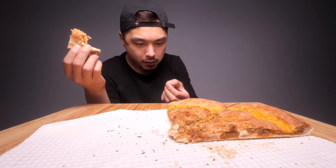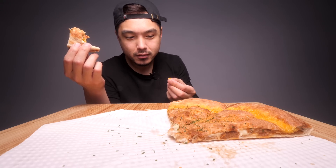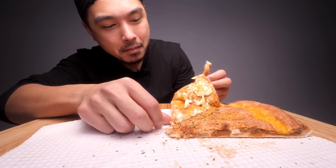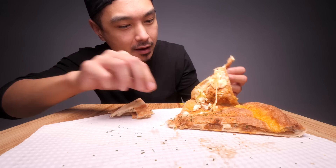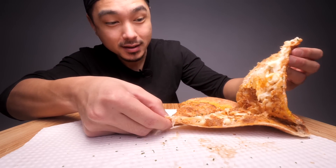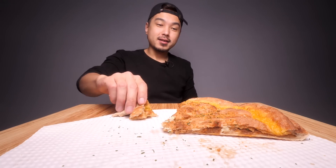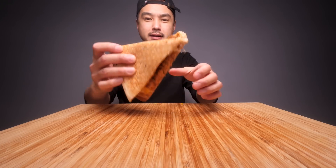Oh no. Corn — was there corn on this the whole time? I probably — it just leaked from another pizza, I'm guessing. I'm hoping. Yeah, I don't see any corn. Well, now I just touched these. I don't want to give these away. Whatever, I'm going to finish this off, fold and eat.